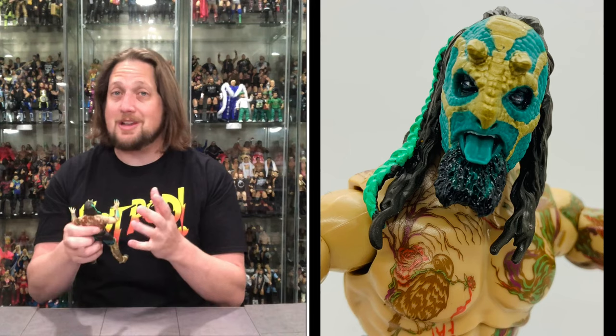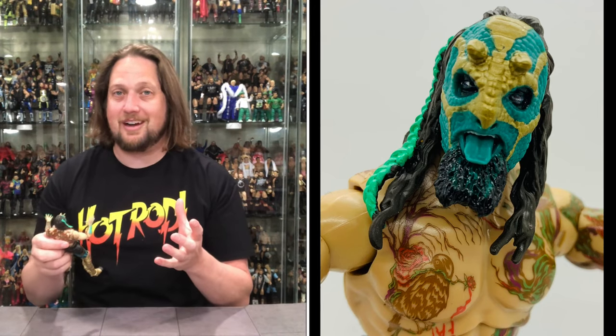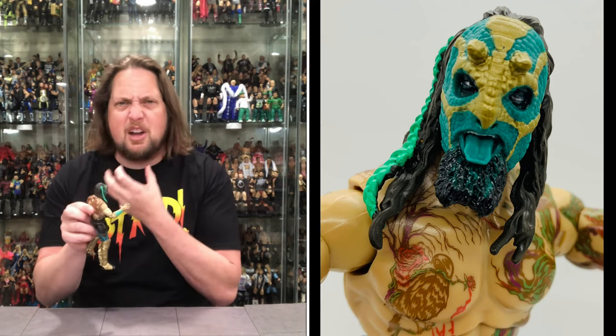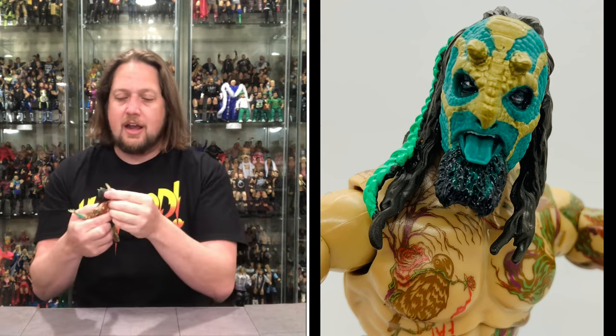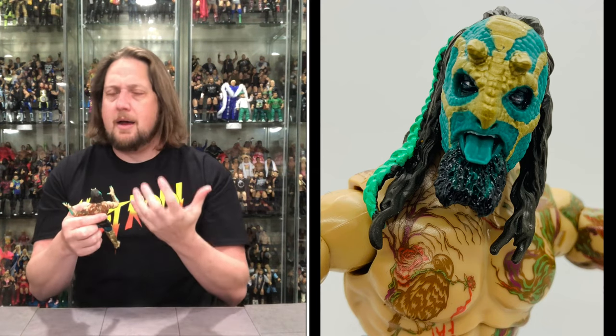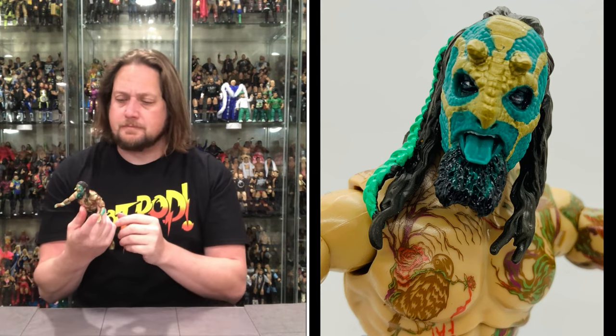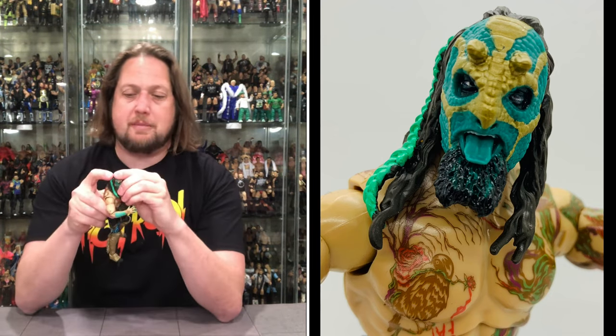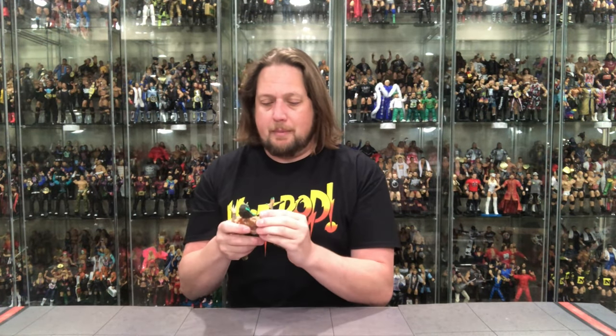Let's talk Luchasaurus — this head sculpt is next level, one of the best head sculpts I've seen in a wrestling figure in a long time. I love that they got his tongue out, the goatee beard, the mask with the horns, and the bright green braid in the hair that really pops. The mask is not removable, which makes sense as we've never seen Luchasaurus without it.